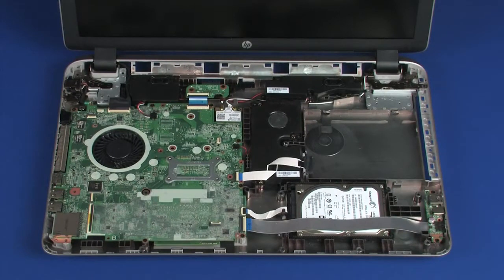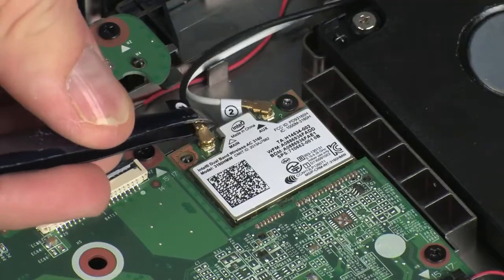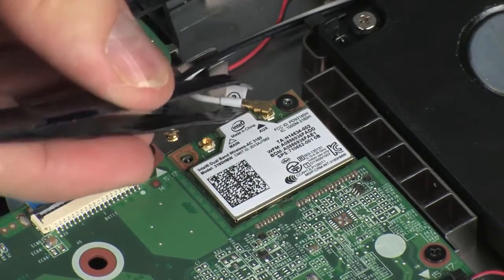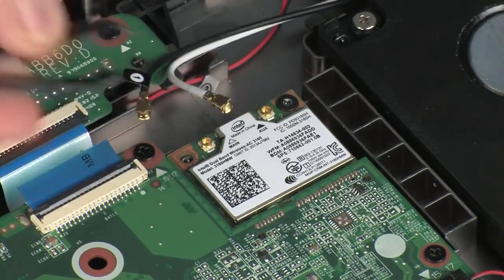Removal: Make careful note of which wireless antenna cable is connected to each terminal on the wireless module for later replacement. Carefully disconnect the wireless antenna cables from the wireless module by grasping the connectors with a small pair of needle-nose pliers or tweezers. Use care when disconnecting the wireless antenna cables, as damaged cables or connectors can degrade notebook performance.